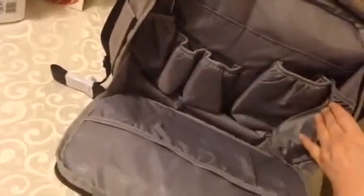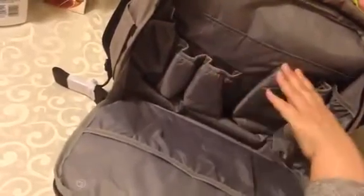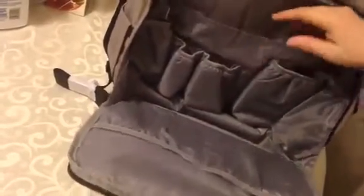Inside, you can see it's huge. You've got two pockets on the side, these three pockets, and a huge pocket where you could actually put a tablet or whatever in there as well.